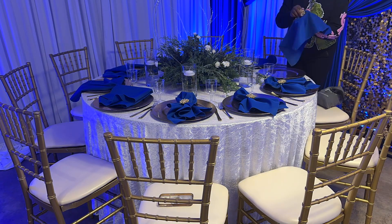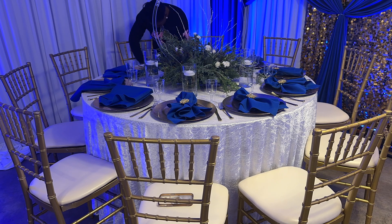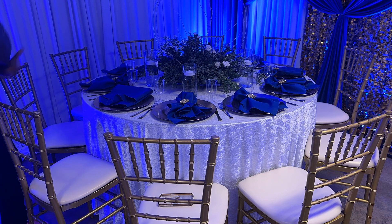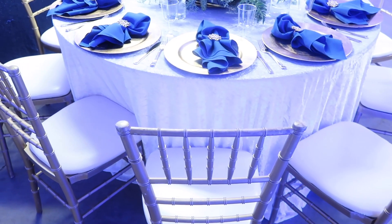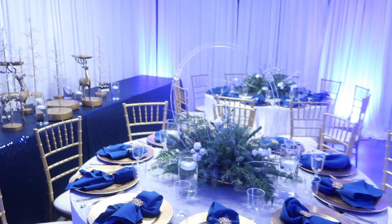The next thing I did was get the napkins in place. I'm using napkin rings from totallydazzled.com — you guys know how much I love them. Their napkin rings are so absolutely beautiful, and oh my goodness, I am already loving the way that this turned out.